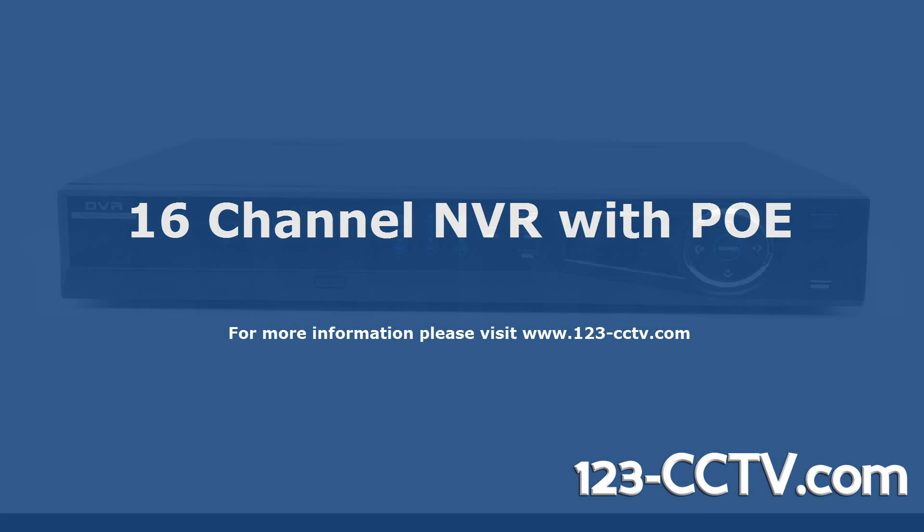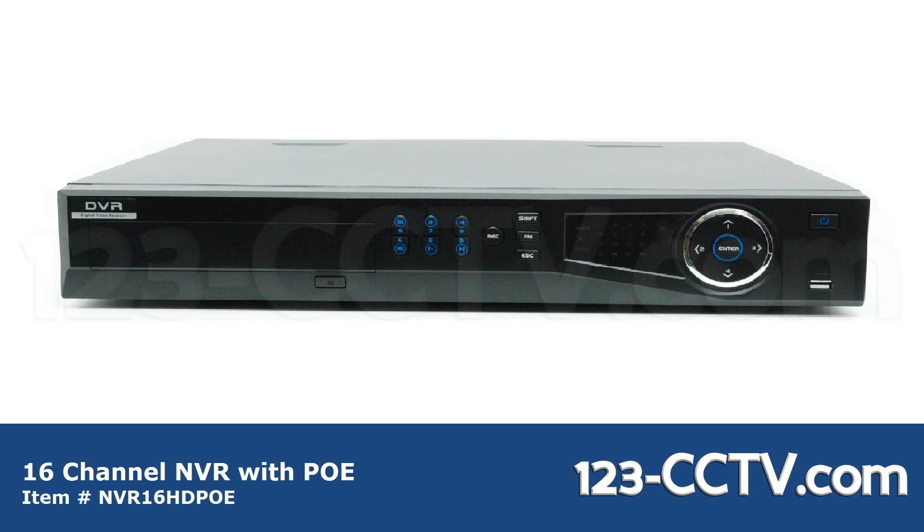In this video we will go over the 16 channel NVR with PoE. PoE, or Power Over Ethernet, means you can power your cameras and transfer video all over one Cat5 cable. This makes setup and installation much easier.